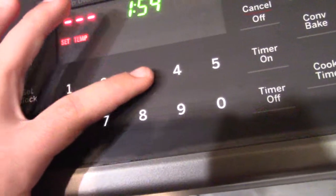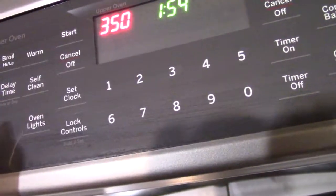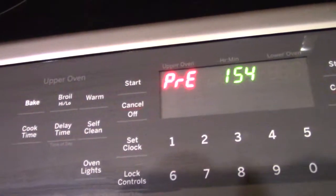Then you click 350, which stands for the degrees, and then you click start. And now my oven is heating up.